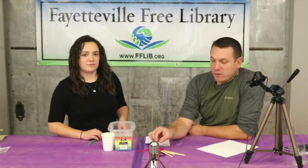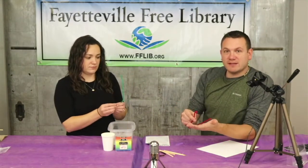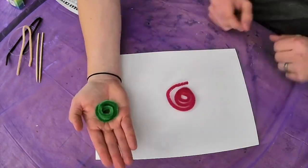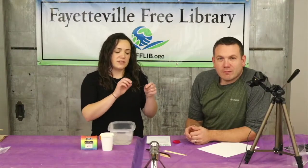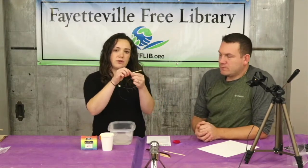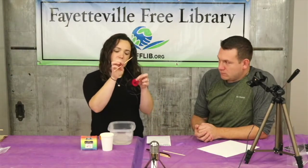Now that you've mixed the borax into the water to make a supersaturated solution, we are going to take the pipe cleaners and make them into a spiral about the size of your hand. Then take that fishing line and cut two small pieces — enough to tie one end of the line to the middle of the dowel and the other end to your rolled-up pipe cleaner.